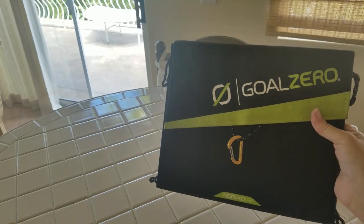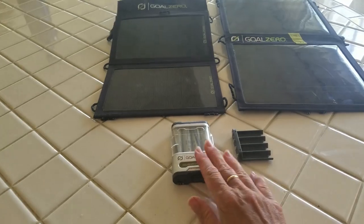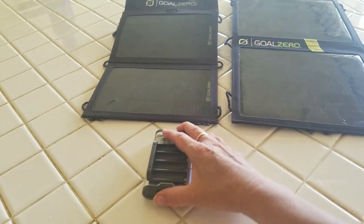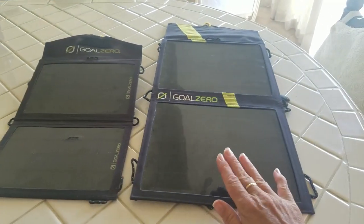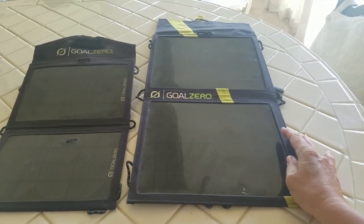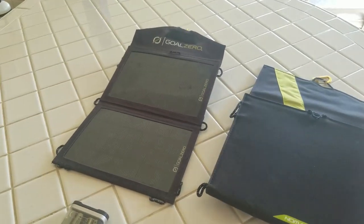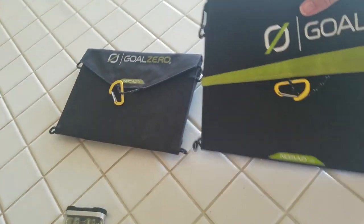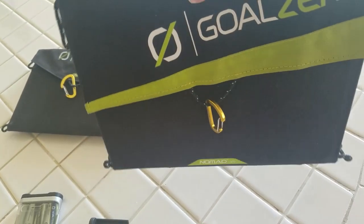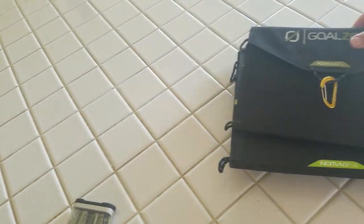Let me set these up side by side so you can take a quick look. Here's the little battery charger pack, and then here's the 7-watt and the 13-watt. You can see the different sizes. Very lightweight — this one closes magnetically, this older one closes with Velcro. This weighs maybe a pound and a half, two pounds with the chargers. This one weighs even less.